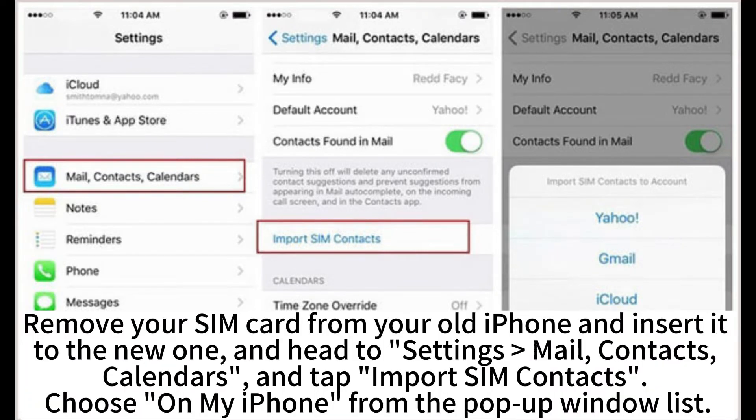Remove your SIM card from your old iPhone and insert it into the new one. Head to Settings > Mail, Contacts, Calendars and tap Import SIM Contacts. Choose 'On My iPhone' from the pop-up window list.